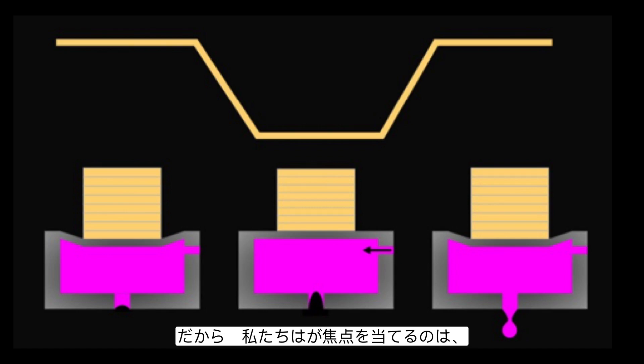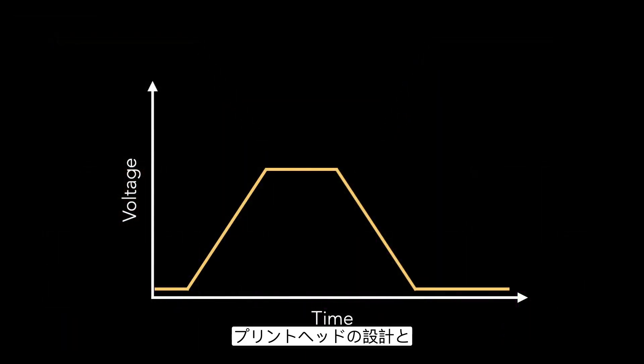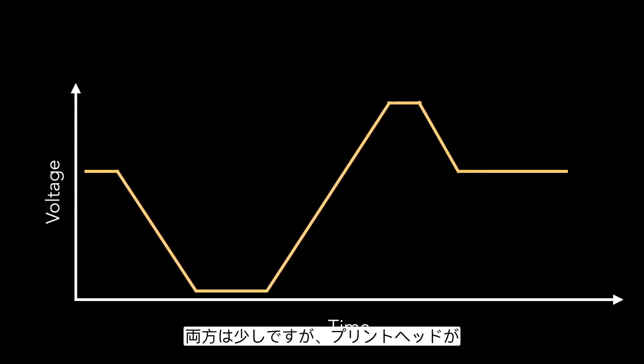We're going to focus on the electrical signal in this course. Depending on the design of the printhead and which manufacturer it comes from, the waveform can take a couple of different shapes. Some versions are active high, where voltage is applied in the positive direction causing the nozzle to move. Others have the printhead sit idle at a voltage, and a drop in voltage causes the walls to move. And some printheads can move in both the negative and positive direction.